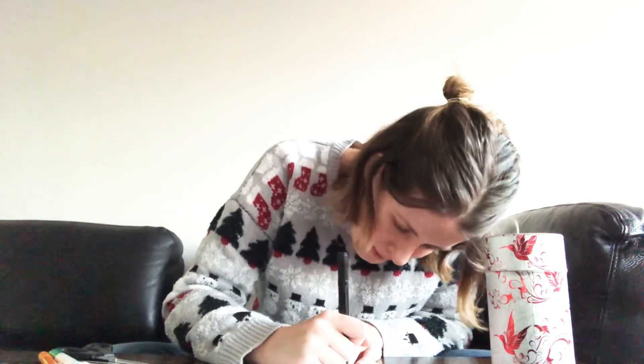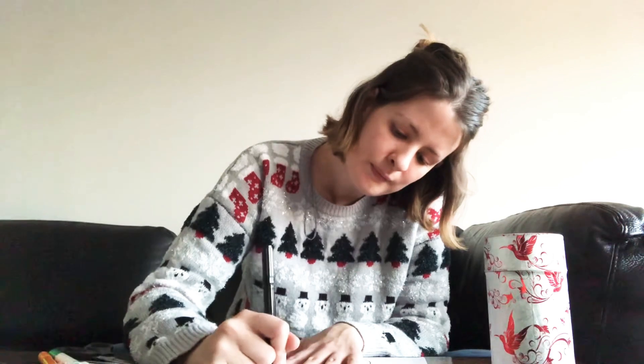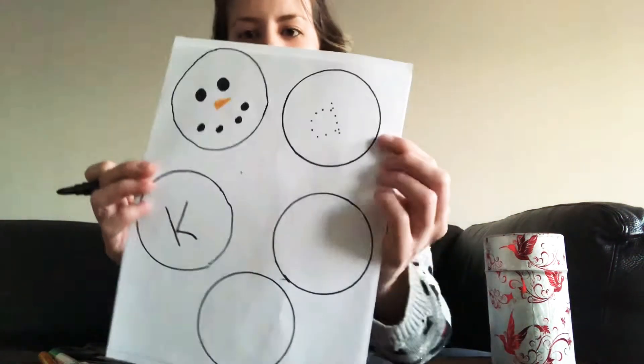My name is Kate. The first letter is K, so I'm going to make a K. If your mom or dad are helping you, they could maybe make dots for you to connect — like I'm going to do that for my A to show you. Now I can connect the dots to write my A. There we go.